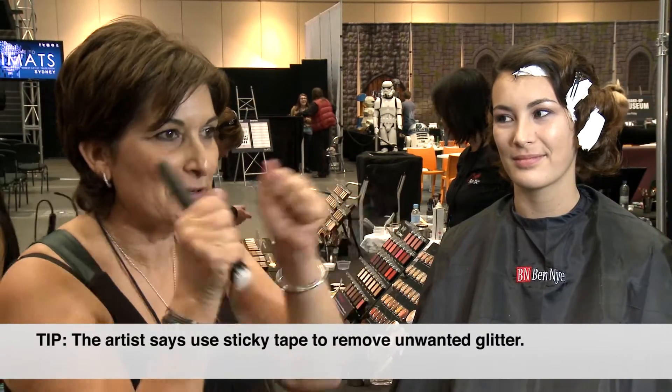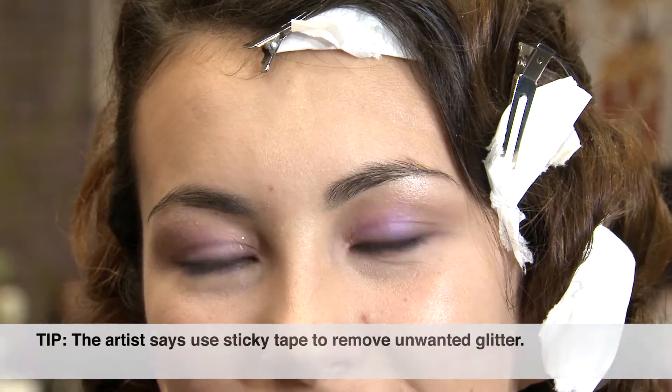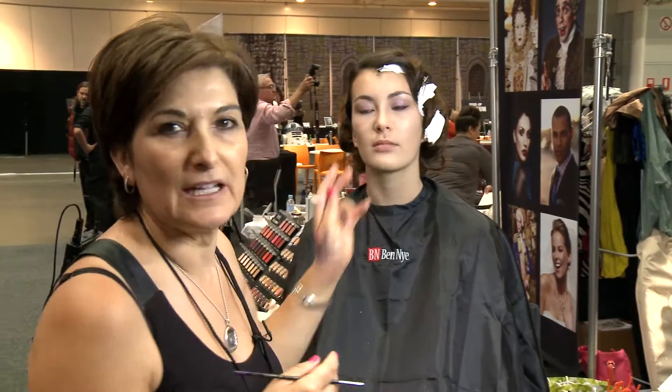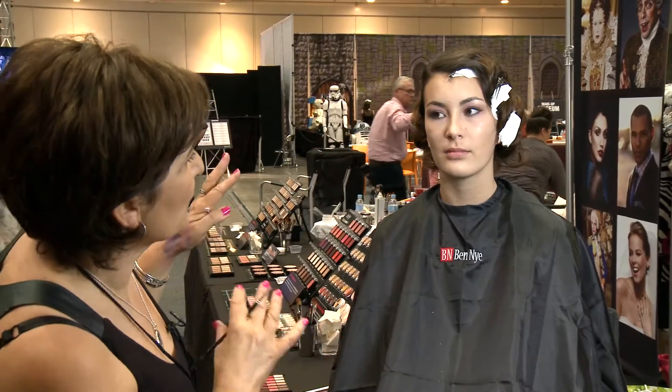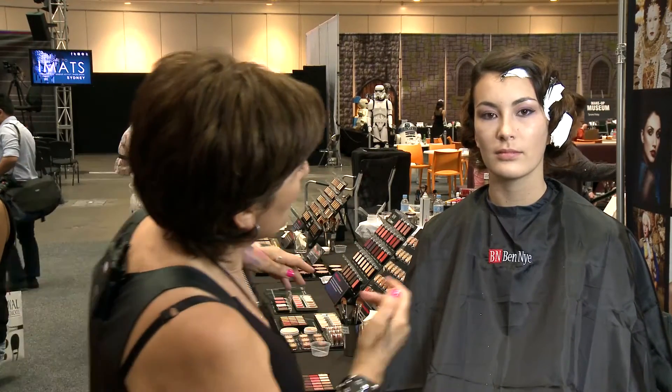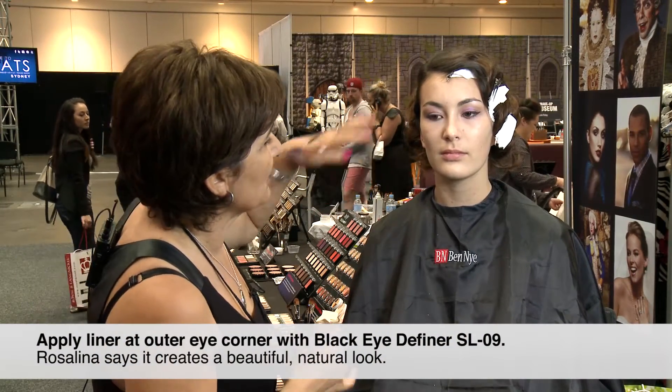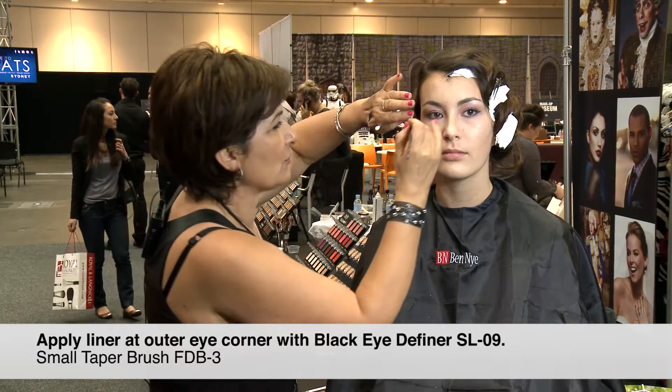the best thing is to get sticky tape and remove it. She has a period-style look, so I've decided to give her a period eyeliner to go with it — but just the outer corner of the eye, not the full eye, to keep it natural and beautiful.